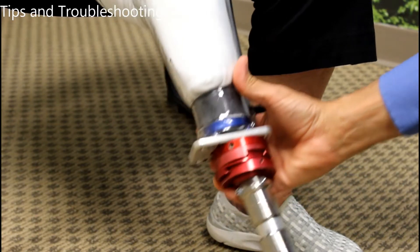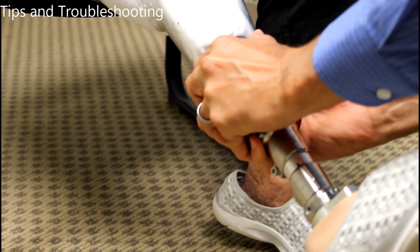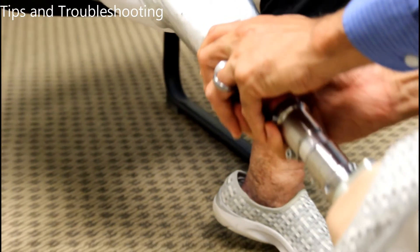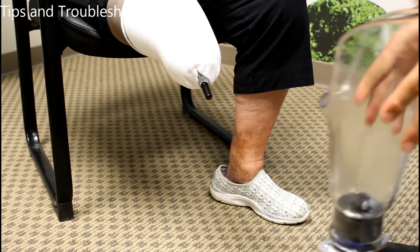If this does occur, you can have someone depress the button and pull the prosthetic firmly away from the body while you grasp the sock with two hands and pull toward the body. This may allow you to remove a prosthetic that has become stuck. If this does not work, it is best to wait until your prosthetic office opens and go in for an emergency visit.